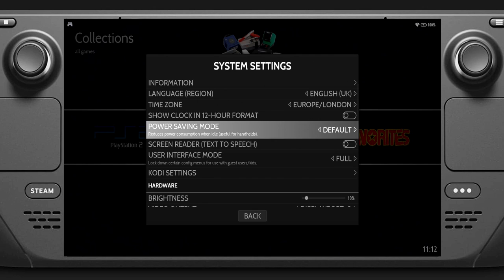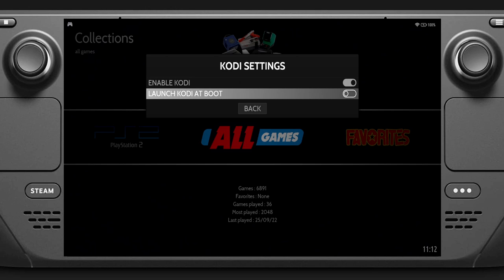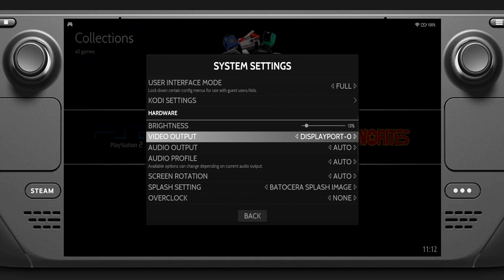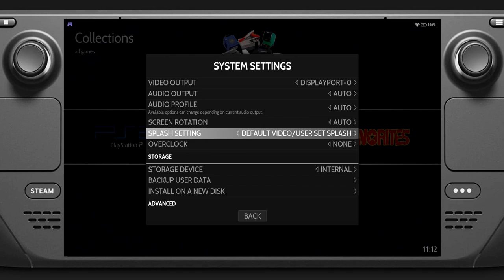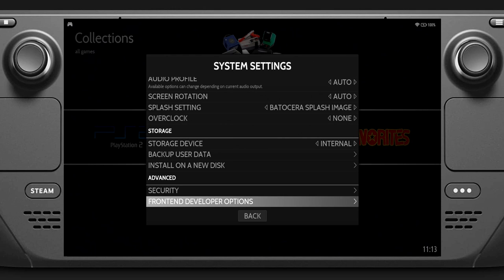Set your language and time zone. There are Kodi settings - you might want to disable it if you're not interested in multimedia, watching videos and stuff like that. But I use it, so I can have it load into Kodi when booting into Batocera, and then exit Kodi if I want to play games. I've turned the brightness right down because it's way too bright on the default setting. Video output, just leave yours on auto. The splash screen by default plays a little video every time it boots up - some people change it for their own video; I've put it to an image.